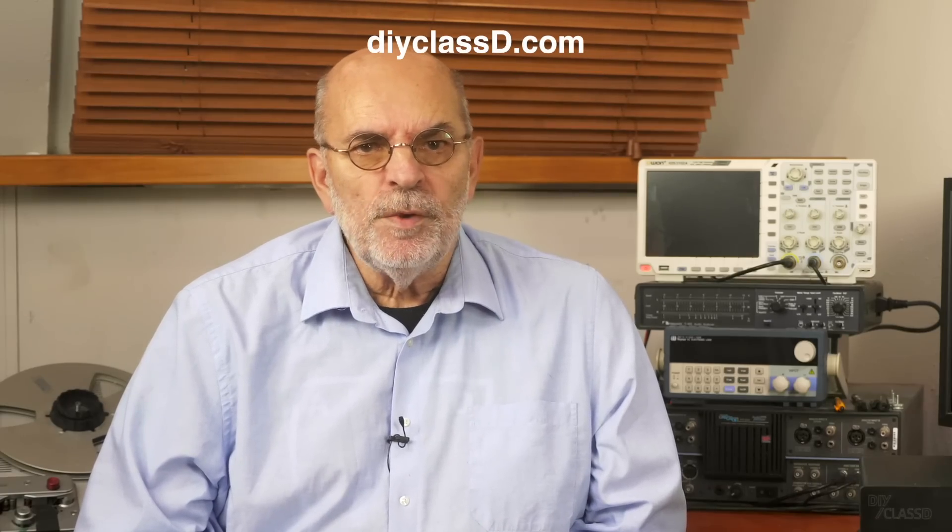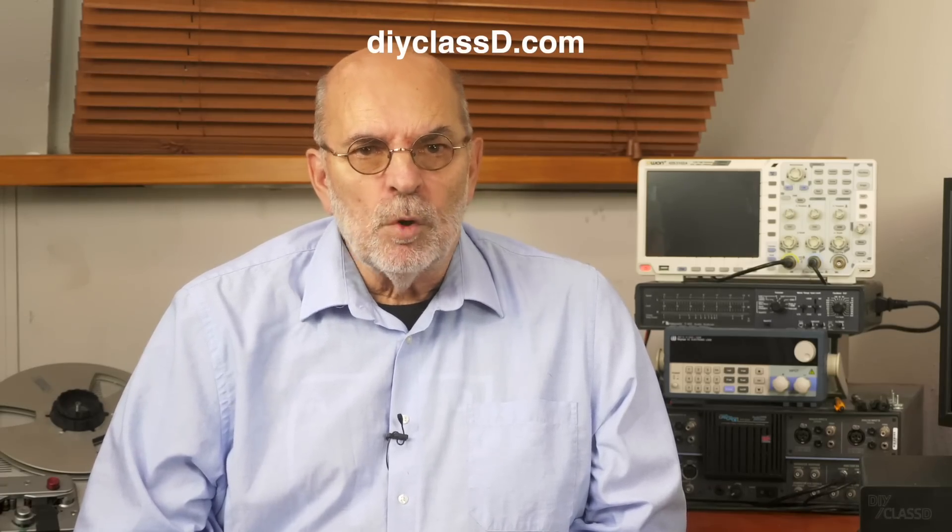Like with the DIY Class D streaming pre-amplifier, building the kit can certainly be done by anyone that manages to build IKEA furniture. It is even easier since it, due to its size, can be handled more easily. There is no need to solder and since all connectors used are unique, there is little chance a cable is connected wrongly. All cables are supplied at the right length and where needed the correct connectors are already mounted. The circuit boards are ready to use and the right screws and other hardware come with the kit. On the DIYclassD.com site all documentation and instruction videos can be downloaded and watched prior to ordering.